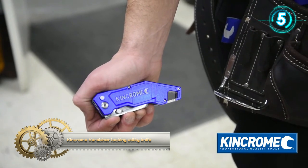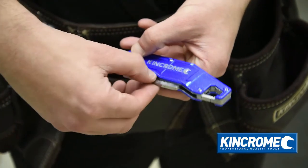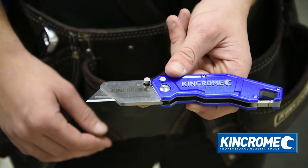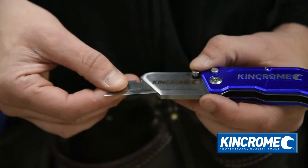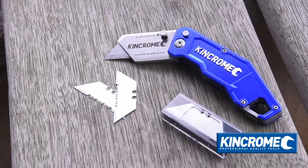Designed for easy handling and storage on tool belts with an integrated carabiner feature. Built from stainless steel and aluminum, the carabiner utility knife locks into two positions, making it ideal for cutting through various materials such as carpets and ducting. The knife also includes a quick blade change function and comes with eight utility blade replacements.